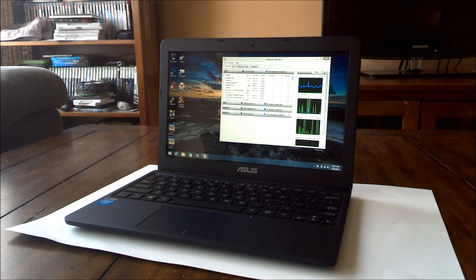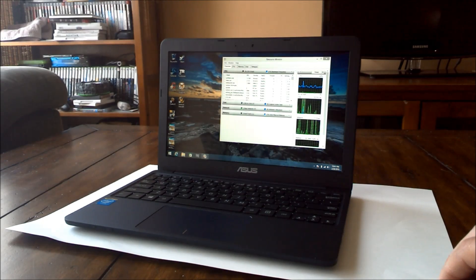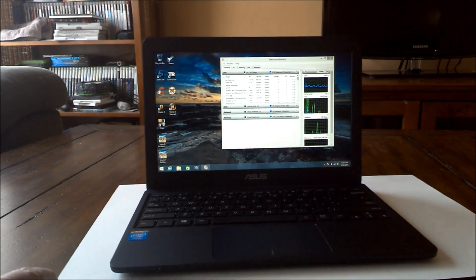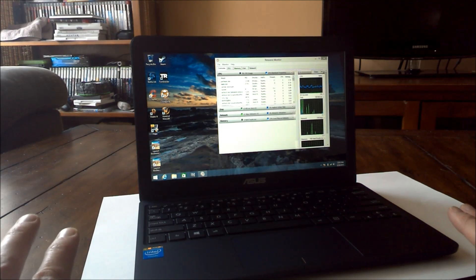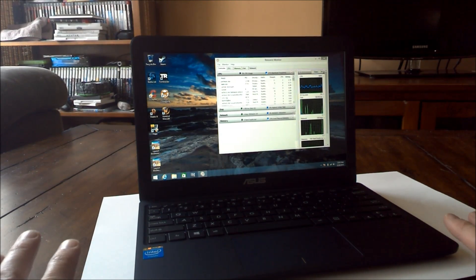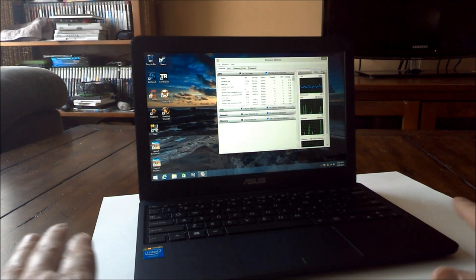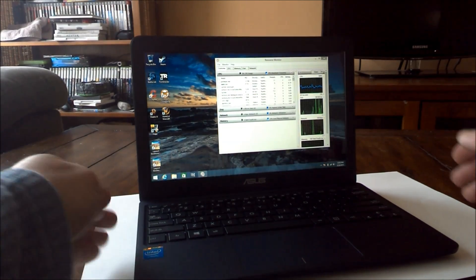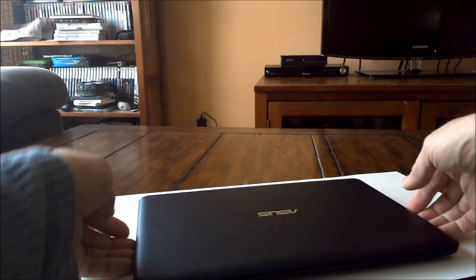We'll be putting that configuration to some tests very soon. Talking about the features of the laptop itself — the case has a very nice, premium feel, almost a soft feel to it. It's dark blue, almost a black. Because it is soft-touch, it is a fingerprint magnet. A lot of people online have complained about it really attracting fingerprints. There are a variety of ways to clean that.